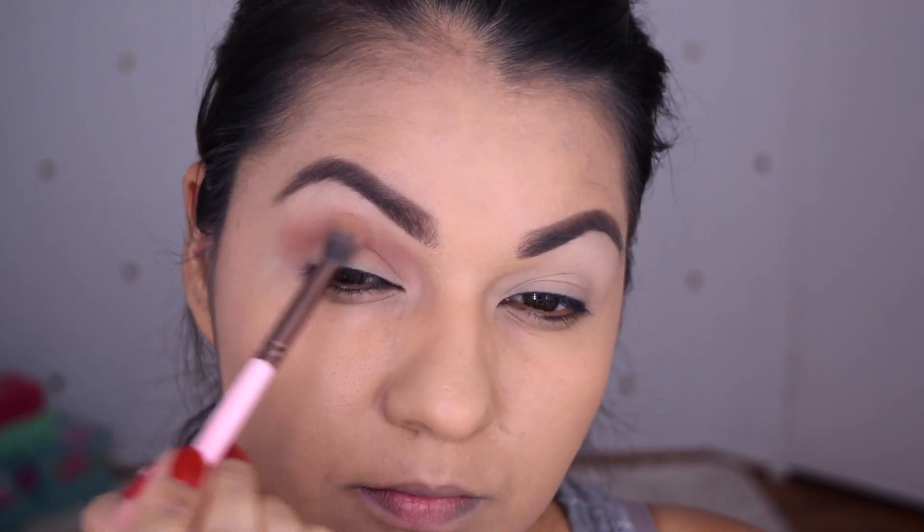Hello guys, welcome back. I know it's been a while, but we are back in business. I already have my face done and everything, so we're just going to go ahead and go in with our Manny MUA Makeup Geek Palette.